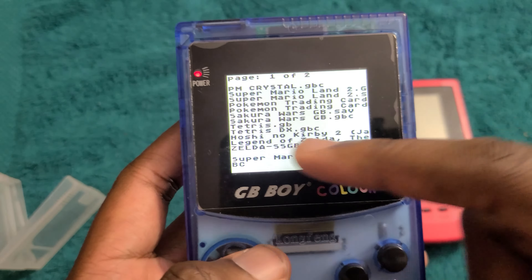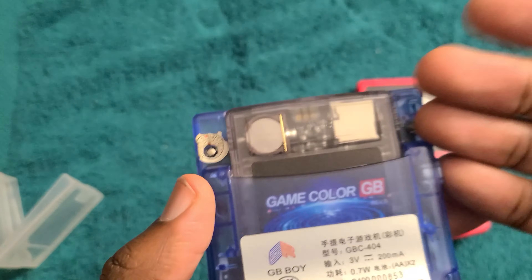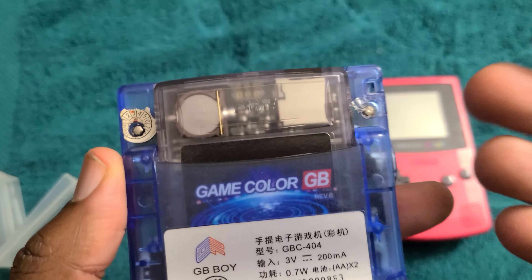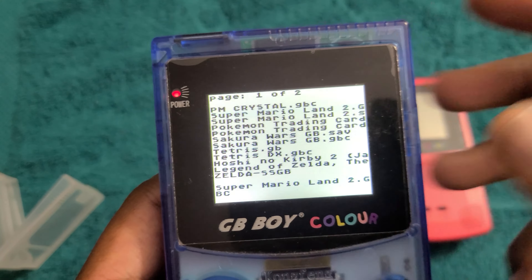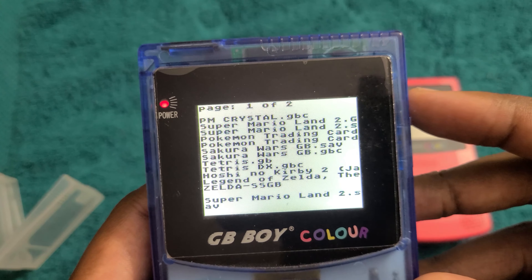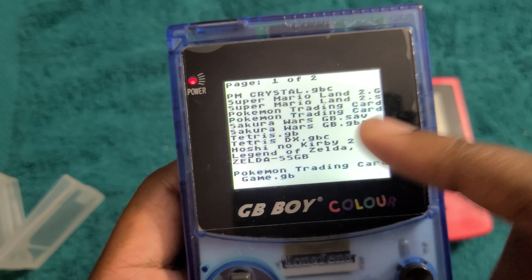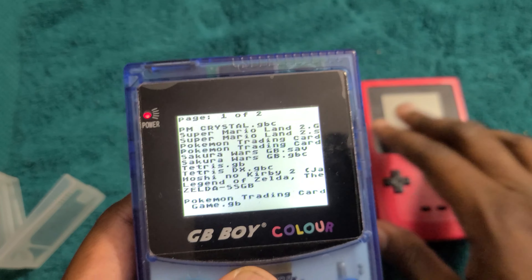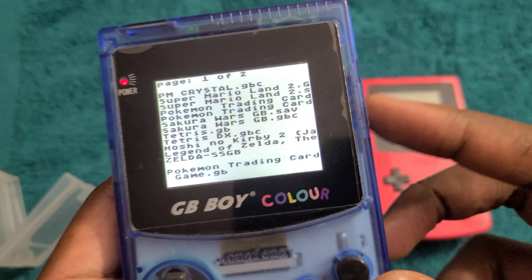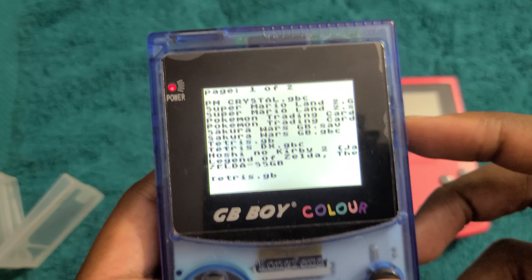So let's go ahead and load up a game. We've got the main menu here — it's really, really basic. They clearly did some work on the basic EverDrive design to get this cost down, which is another reason why it's not 100% a clone, but it probably uses some of the basic hardware. It's really hard to actually see what's highlighted here. This works on a normal Game Boy — this is a clone console. Let's just try Tetris really quick.